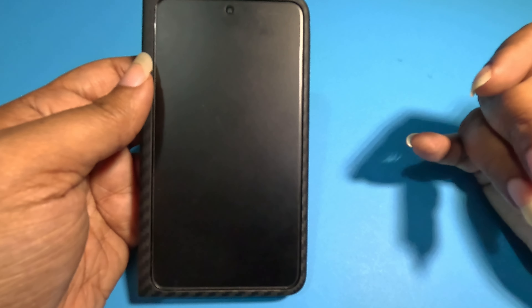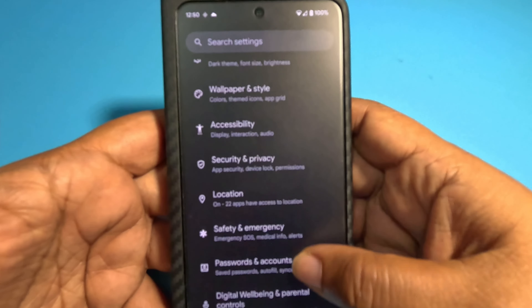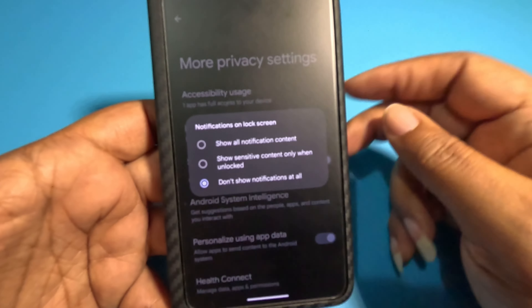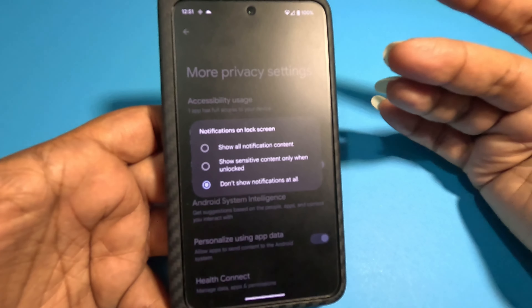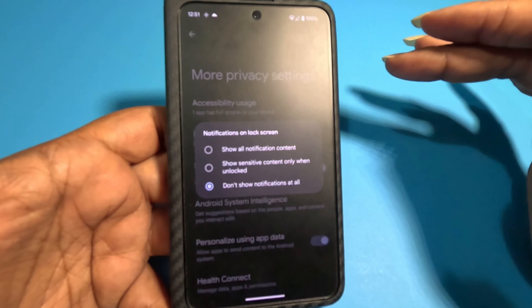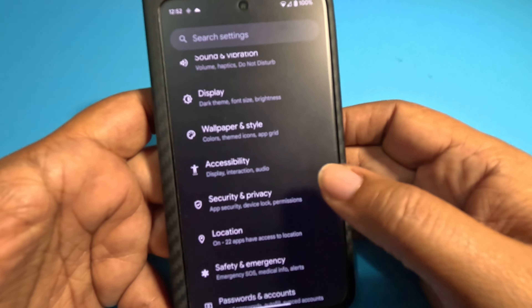For private people who don't like their phones lighting up showing all their messages — this is for you. I wear a watch and don't like my screen lighting up saying I got a text. To fix that, go into security and privacy, then more privacy, then notifications on lock screen. I have mine set to not show at all. Some people want them to show but hide sensitive info. This is also one less thing waking my phone up and draining the battery.